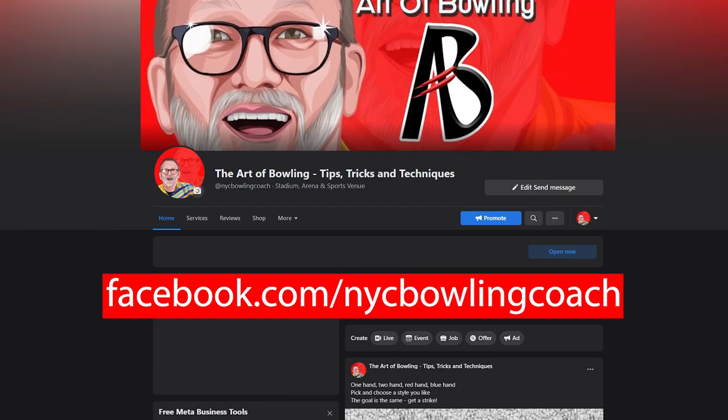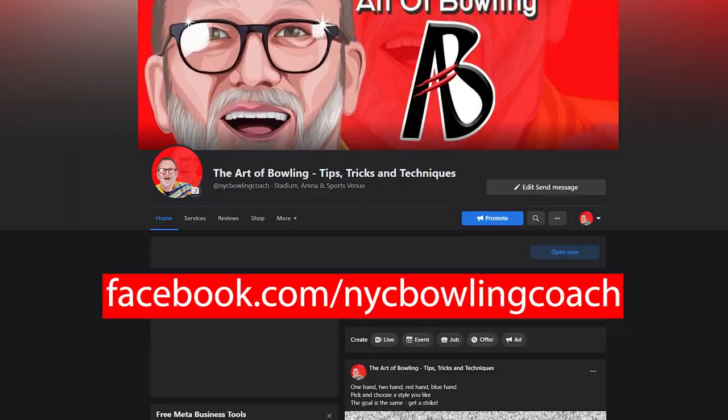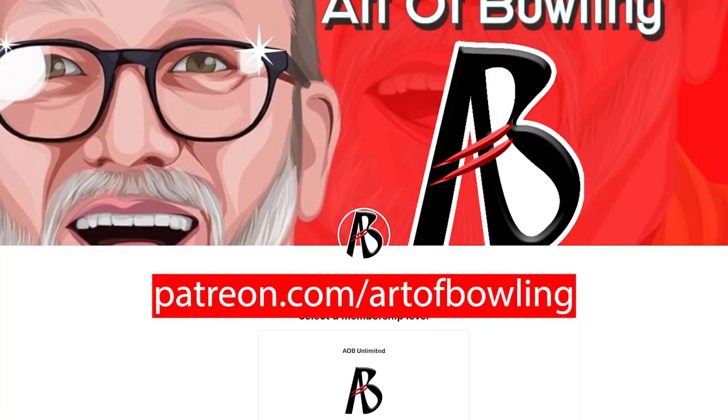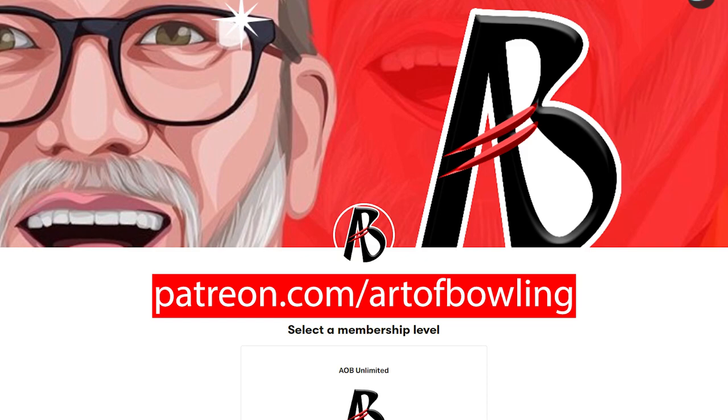We got a lot of good information there with these two bowlers. Thank you guys again for your submissions. If you want to be next, send your videos to our Facebook page, How to Bowling, and let's get your analysis done ASAP. And if you want Coach Art to take a really good look at your game, join us on Patreon — he'll help you elevate your game to the levels you've been hoping for. Thanks for watching and see you guys on the lanes.